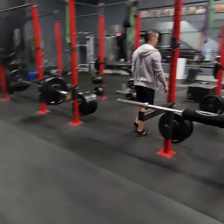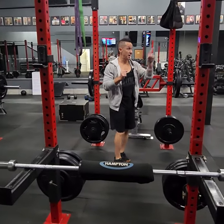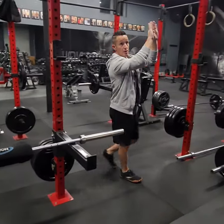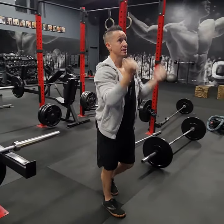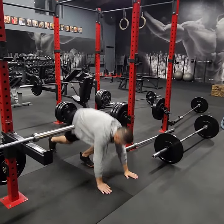Number C, we have close grip bench like we did last week, hammer curls, box jumps. And then for the finisher, we're going to do fixed bar curl press for 10 using one of the fixed bars, and then mountain climbers for 40.